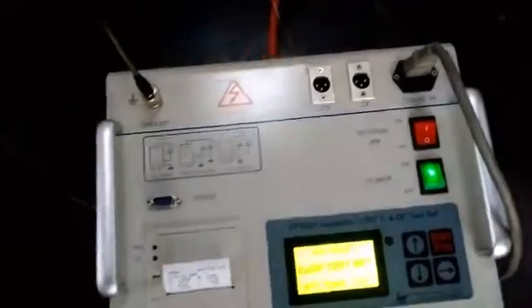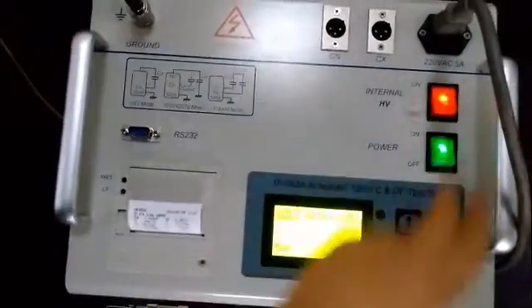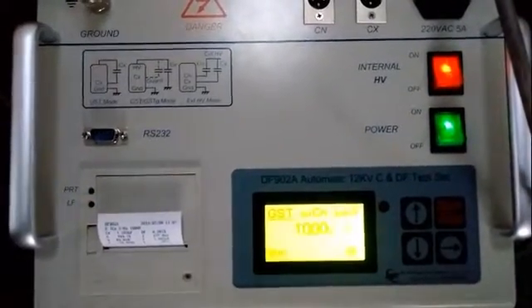Press the power supply button to light up the LCD screen. Then press the internal high-voltage button to output the internal high-voltage and choose the voltage value.